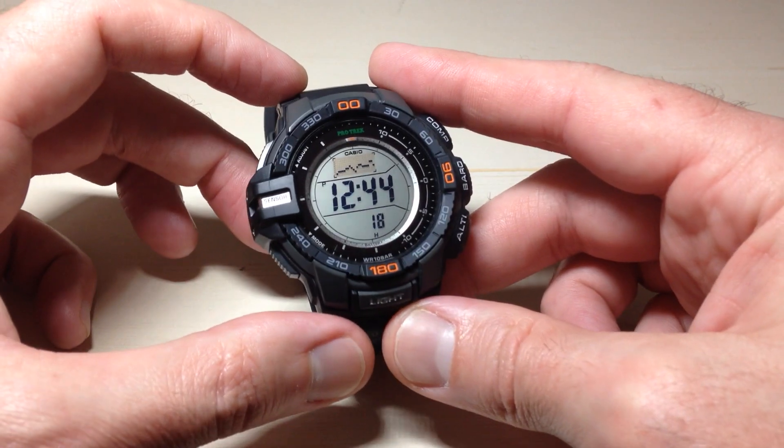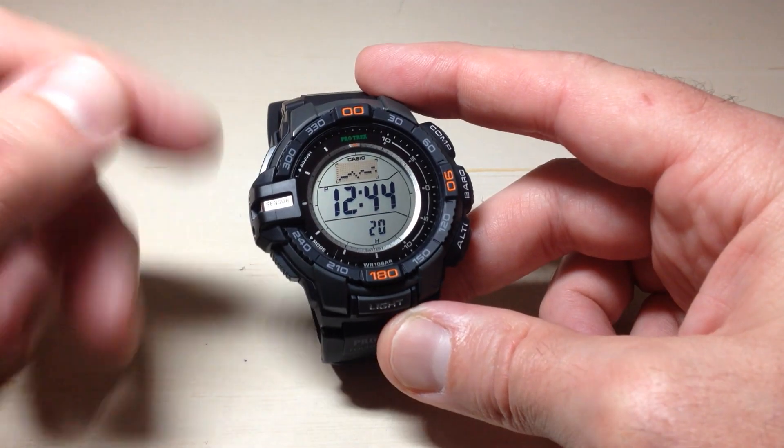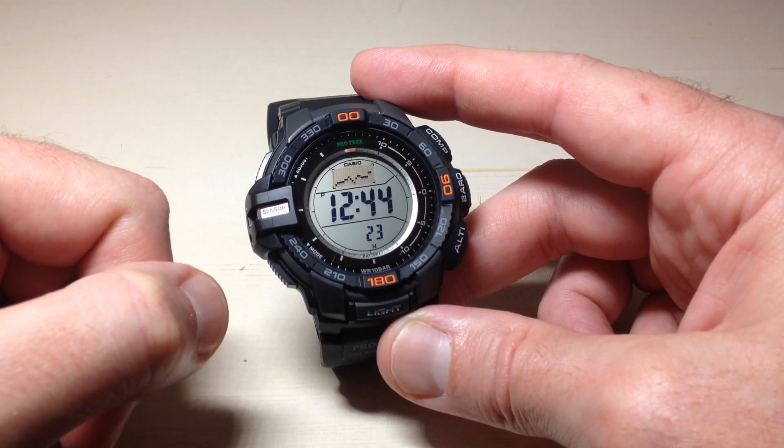But that's the basics of what it looks like when you use the barometer mode on your Casio ProTrek PRG 270 watch. I hope the video helps.